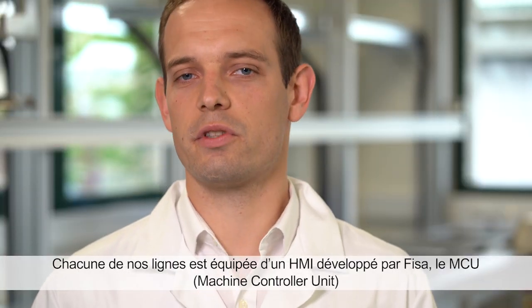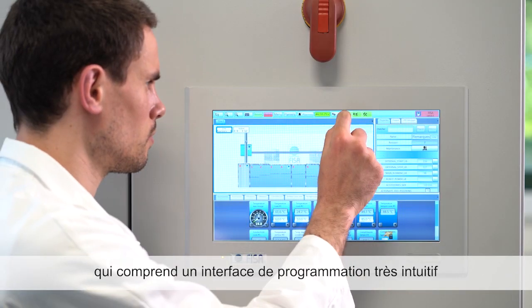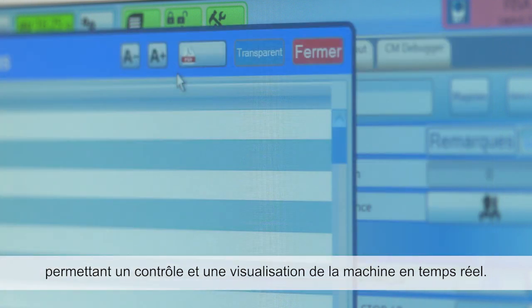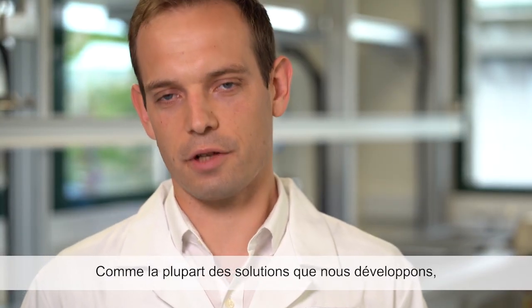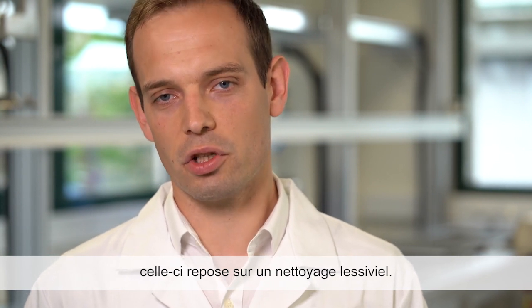Each one of these lines is equipped with our internally developed HMI, the MCU, which allows easy programming with real-time control and visualization of the machine that you can see right here. As with almost all the solutions that FISA develops, this one will be based on a detergent cleaning.